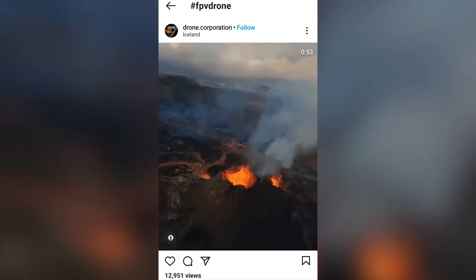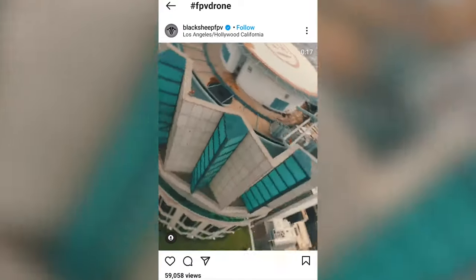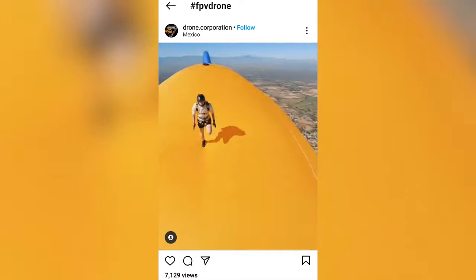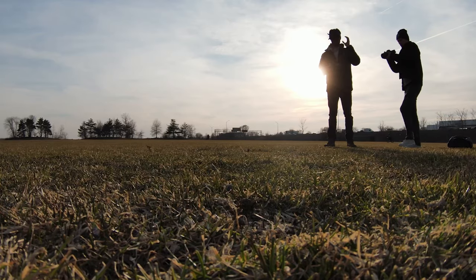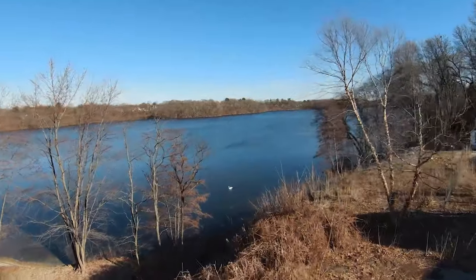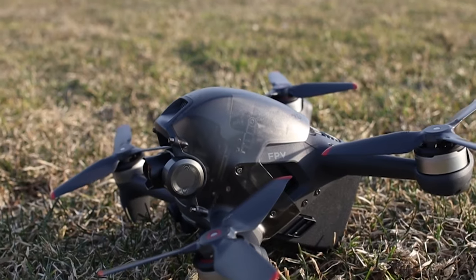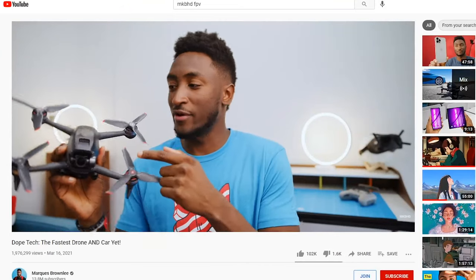You've probably seen all of the insane shots on Instagram that these drone pilots are getting, but the reality is that flying FPV is totally different from regular drones and requires a whole new set of skills. We wanted to learn how to really practice this skill set so that we could fly our new DJI FPV in full manual mode without crashing it on the first flight, like all the other reviews.